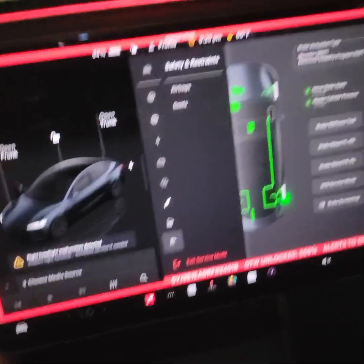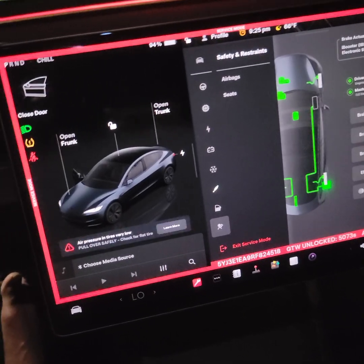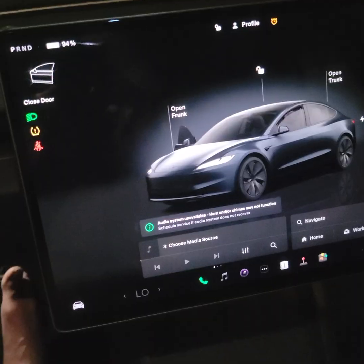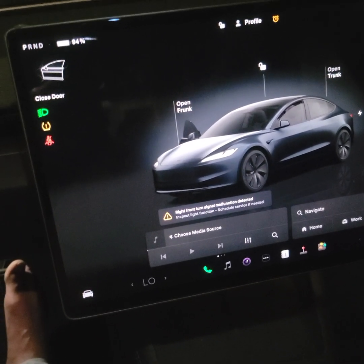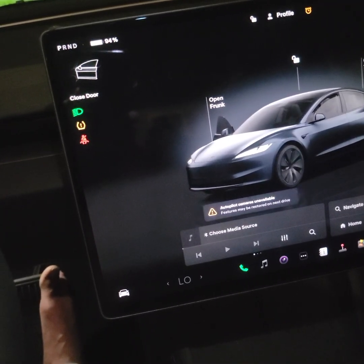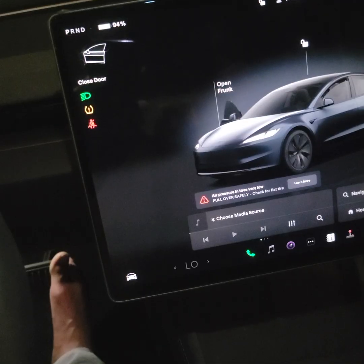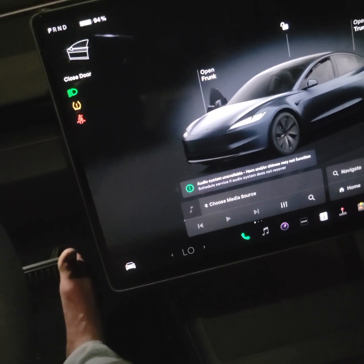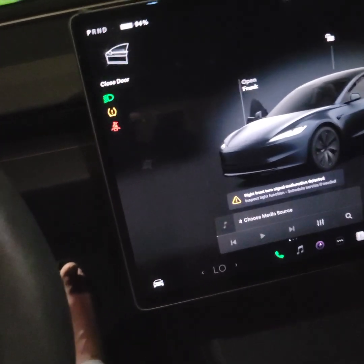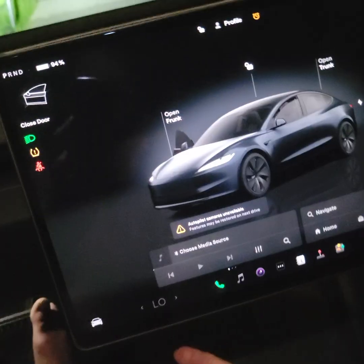This video is for Tesla owners having issues with stability control, traction control, vehicle hold, and possibly an ABS light. Sometimes if you hit a bump or something happens, it will trigger certain alerts that disable your regen braking and traction control, and it'll feel like your car is no longer recharging when you're driving — kind of like it's in limp mode, similar to when the battery is charged to 100%.